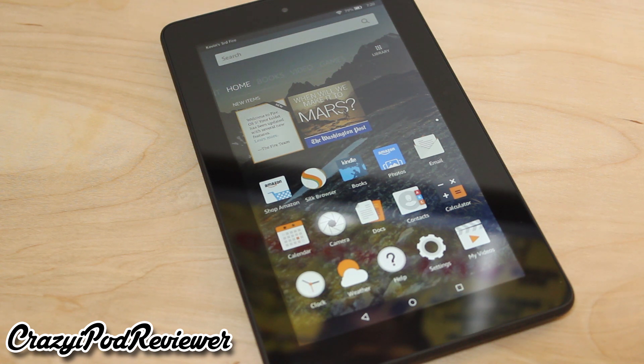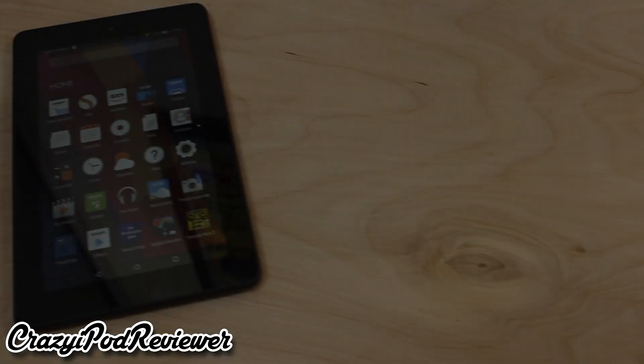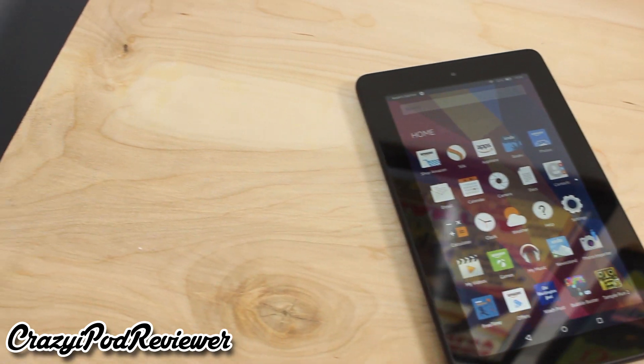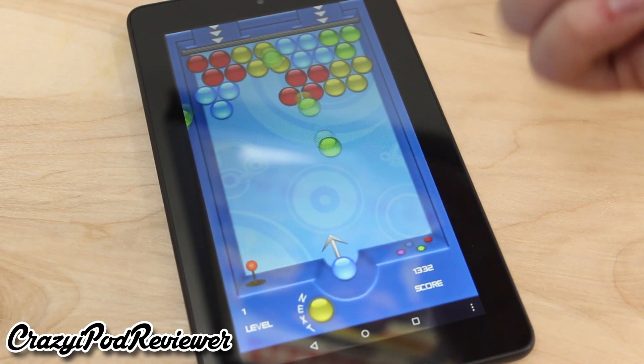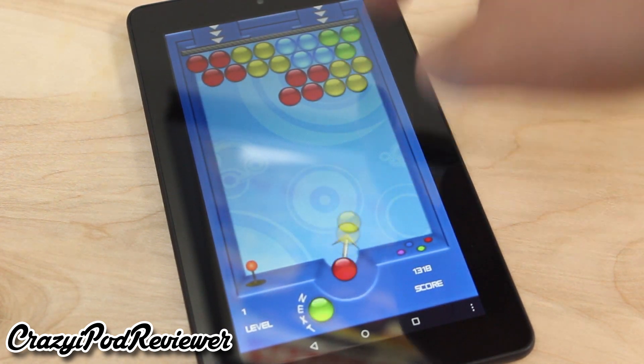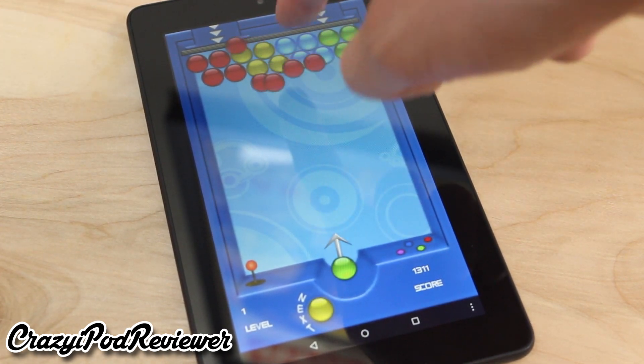The screen resolution on the Amazon Fire 7-inch is a bit poor at 1024 by 600 pixels. However, Amazon gave this tablet a really nice IPS display. The rich colors and decent viewing angles do a nice job making up for the average screen resolution. Overall, I was pleasantly surprised by the display quality.